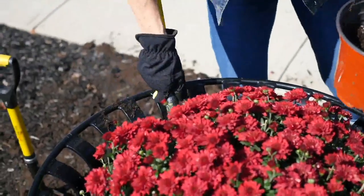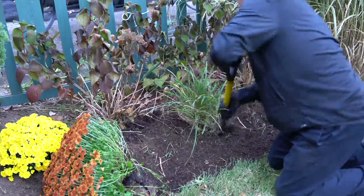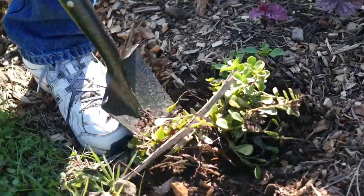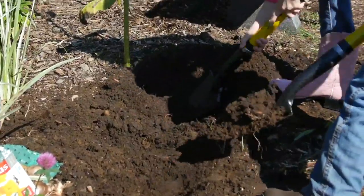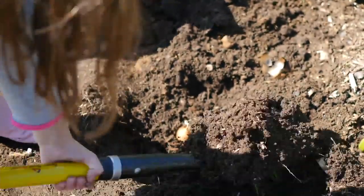Any gardening tool, the spearhead shovel and spade has been extremely popular in its full size for the last few years at QVC. Many of you would not do without it now that you have it. But what I discovered at the Philadelphia Flower Show a few years ago was that Julian, in his booth, also had this mini size — so I immediately went back to our garden buyers and said we've got to get the mini size on QVC as well.